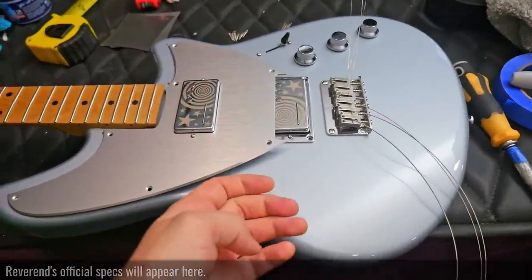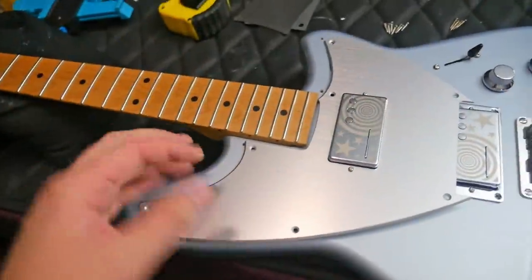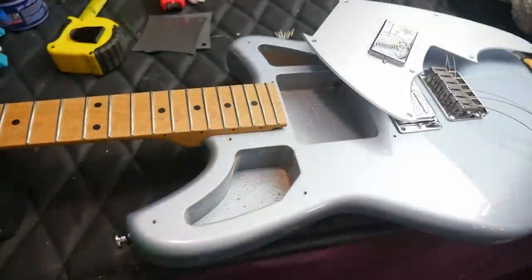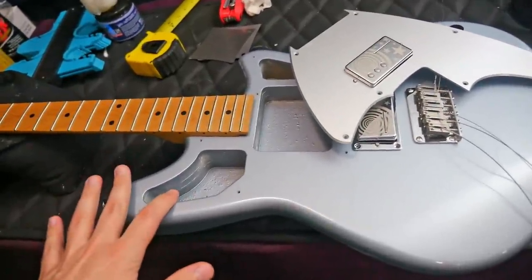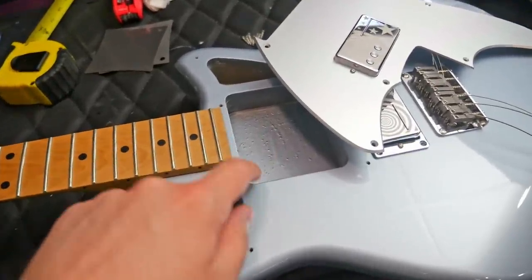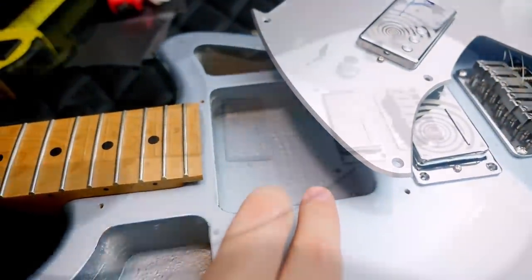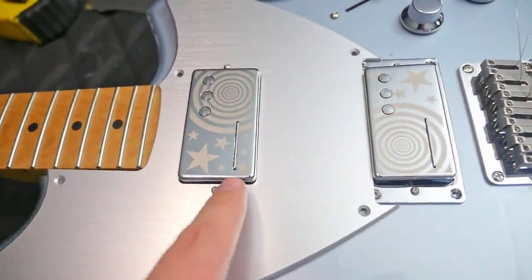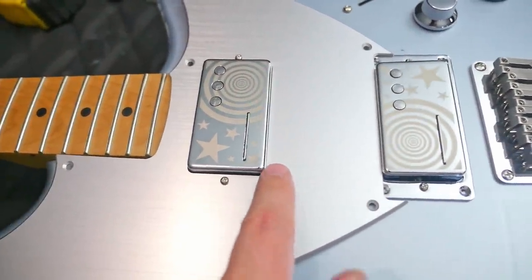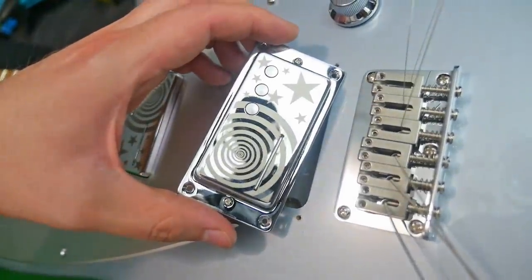Inside the Corgan signature: technically a solid body alder construction, however they do advertise it as chambered. You can see on the graphic where they circle the chambers, and when you take the pickguard off you can see what they're talking about — just an additional chamber right here, likely to get the weight down. There's also something they didn't circle: an enlarged swimming pool route, twice as big as it needs to be. If you wanted to modify this with a single-coil pickup you could — you'd just have to cut the pickguard.